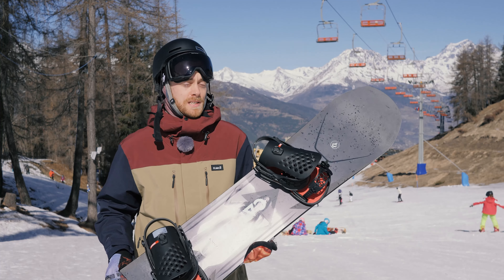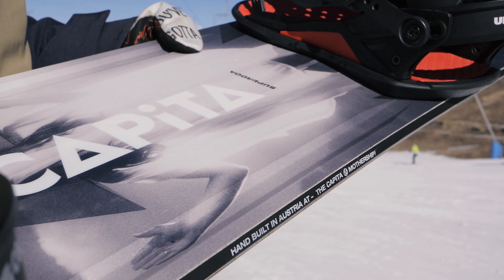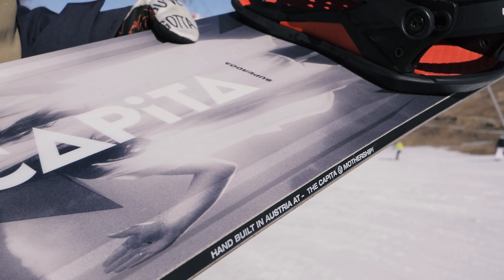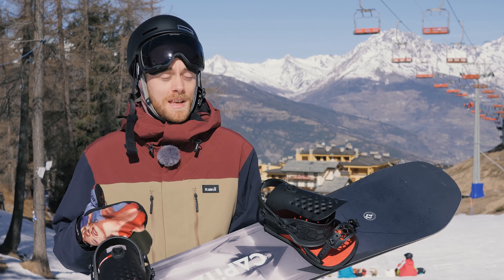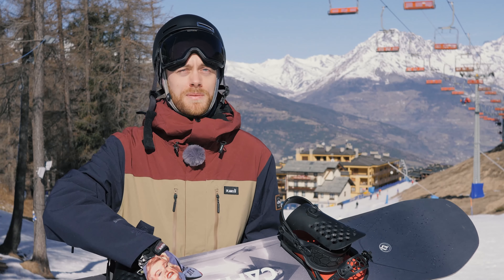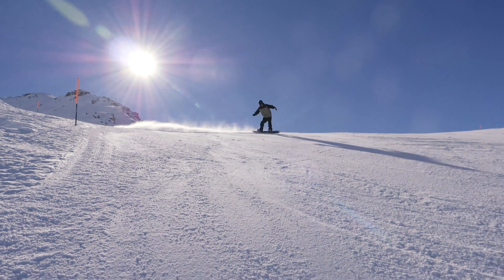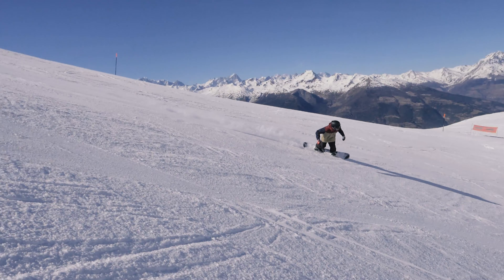Probably one of the most striking features on this board is the core profiling. Capita have got what they've called grab rails — so you can lock in your grabs, but it also really beefs up the edge. Not only have you got the carbon directing all of the power out from the bindings into the edges, you've also got a really beefy edge between your feet, and it just tracks so solidly.